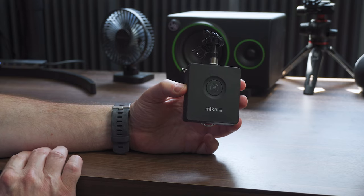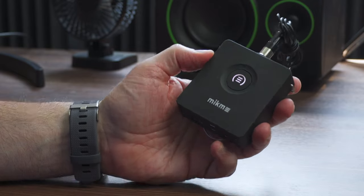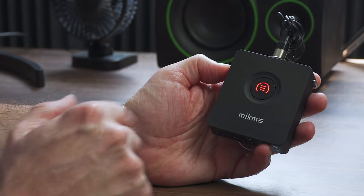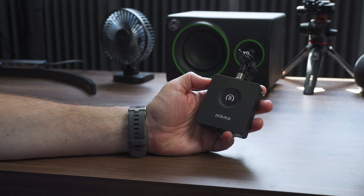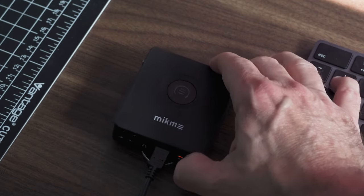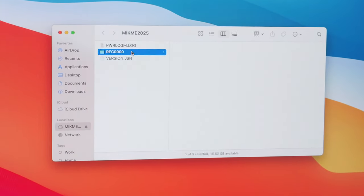This is primarily what I would call a field recorder. The main way to use it is by simply powering it on — now you're ready to roll. If this mic is attached to my shirt, just hit this button and it's recording. It has internal memory and records directly to the Mic Me. Super simple. When you're done, hit that button and you have a recording on the internal storage. To get the files off, connect it to the computer using the included cable and it will appear on your desktop just like a drive, so you can easily save them for editing or sharing.